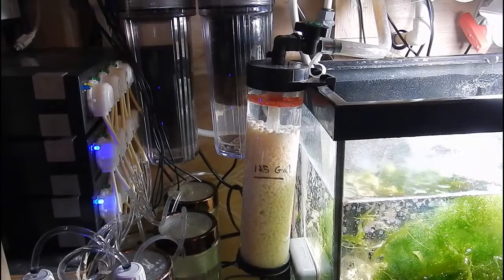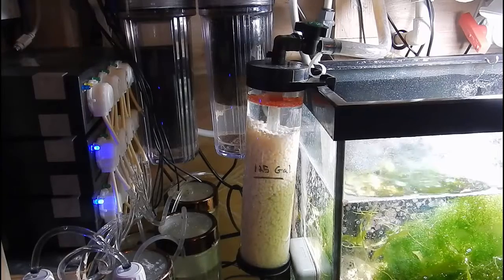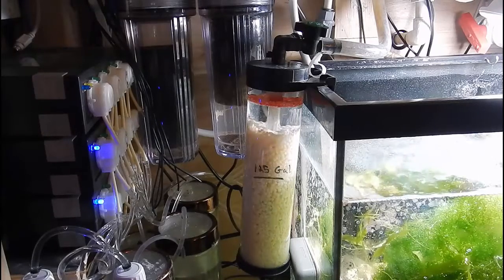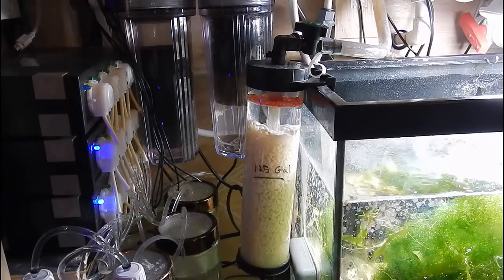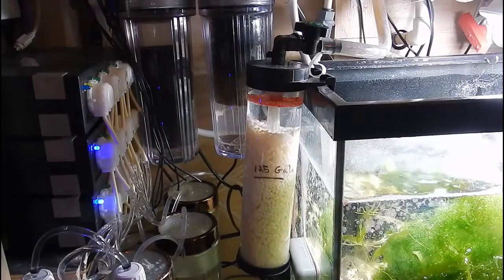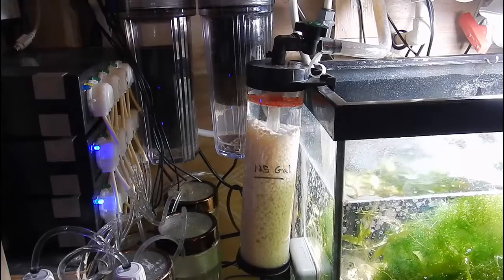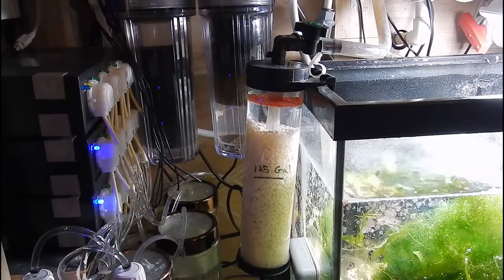Something that I've seen people regret immediately is going too fast with a biopellet reactor. In this tank, with about 500 milliliters of media in here right now, if I had thrown all 500 milliliters in when I first started the reactor, I would most likely have killed everything in my tank. If you put too much media in too quickly, you end up stripping the tank of available nutrients. You can never have zero nitrates or zero phosphates — at least not with this type of system — because you'll strip the tank and kill your coral very quickly.